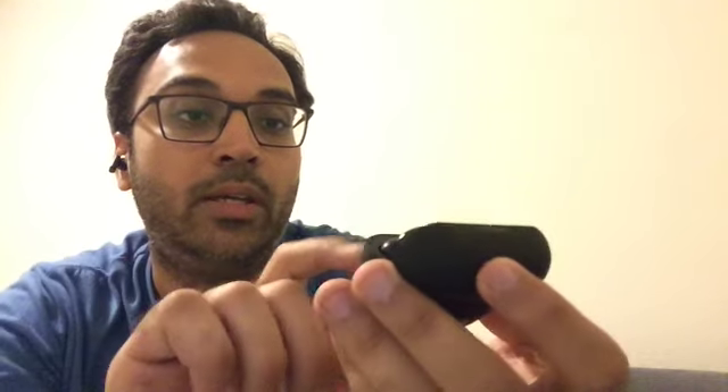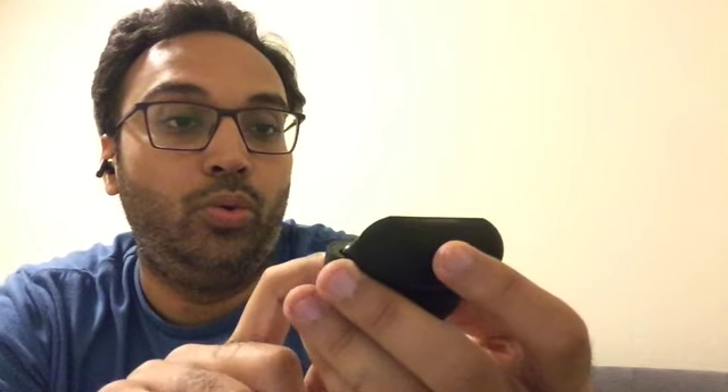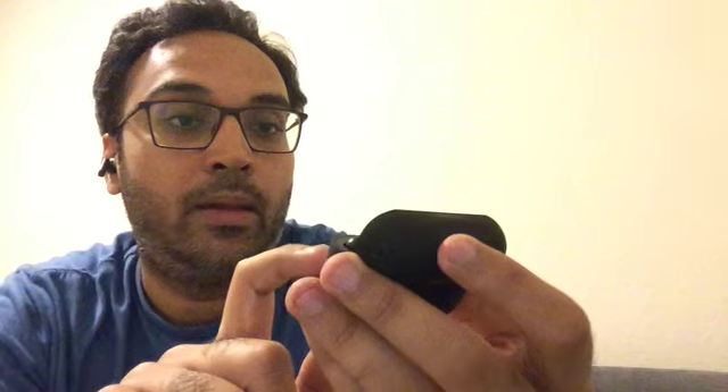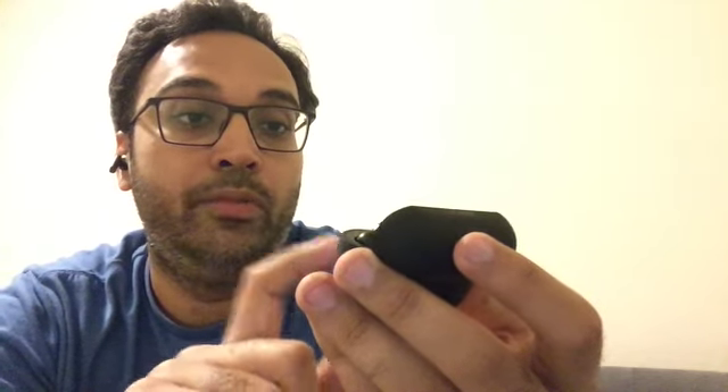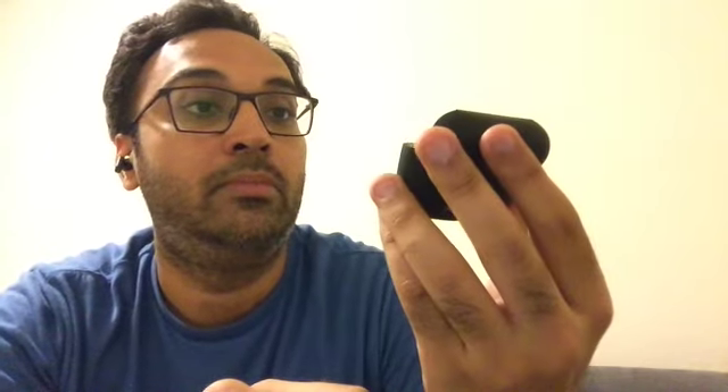I think I'm gonna have to make another video to review this because I think this video is already long enough. But first impressions: this is a good product — sturdy, durable — I don't think it's gonna break.